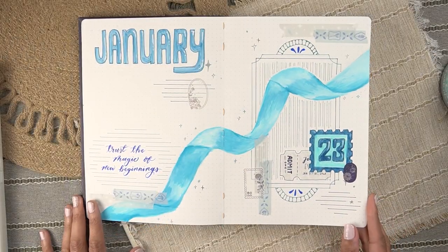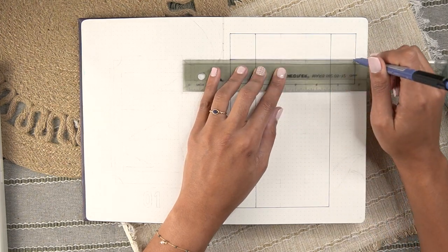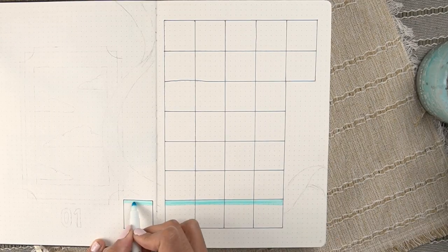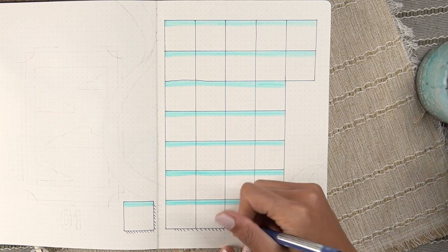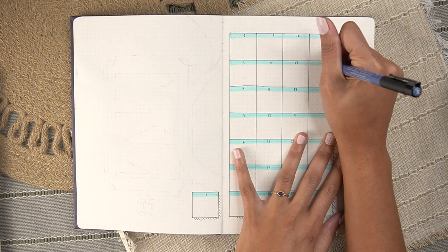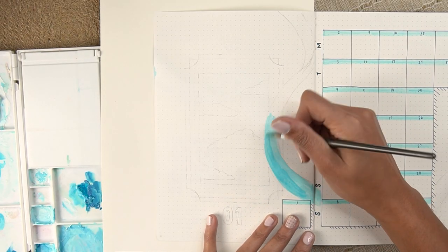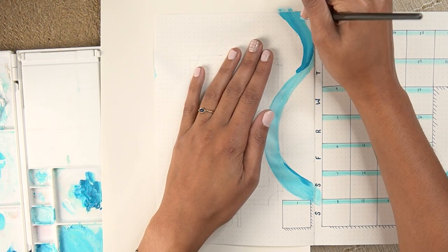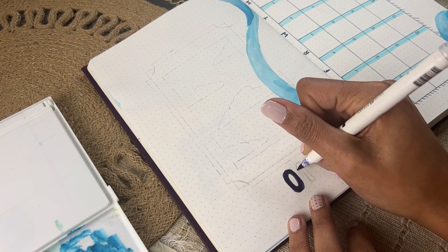Flipping over, I'm getting going on my monthly calendar. If you're new to my monthly setup videos, I'm now a vertical calendar girly — and also a girly who uses a ruler but still gets wonky lines. The calendar works vertically instead of horizontally, and I love that it only takes up one page most of the time. I'm painting another ribbon weaving its way through the spread using the same technique from the cover spread — you can see how choppy the colors look before I go in with that clean damp brush to buff out the transitions.